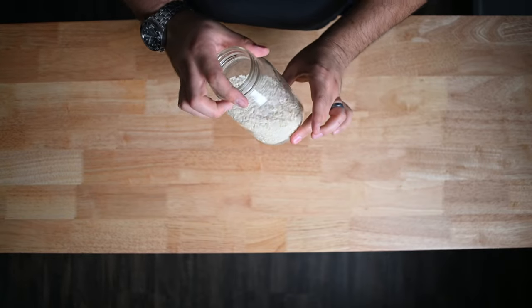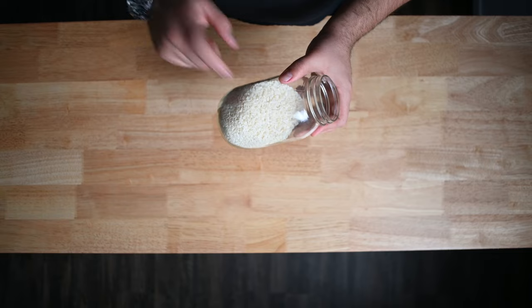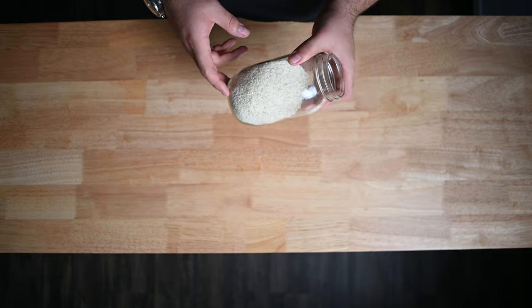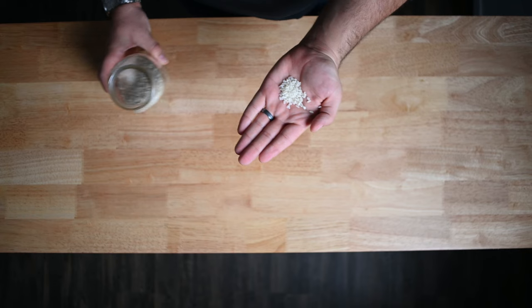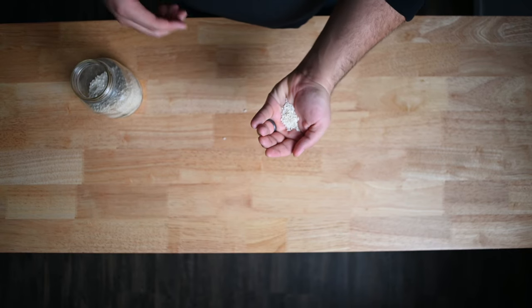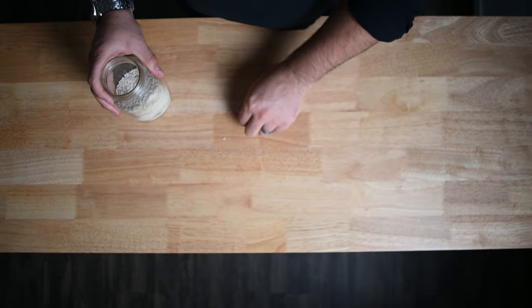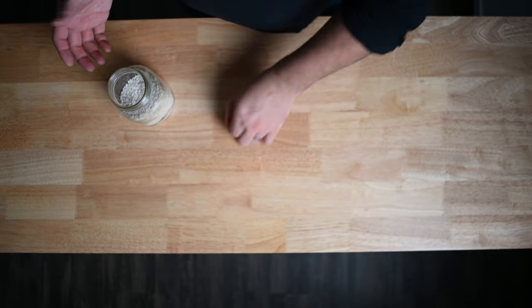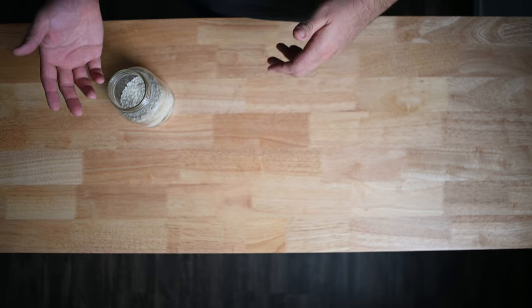The difference in this rice is this is not arborio, this is not carnaroli. This is bomba or Valencia rice. This is a lot more forgiving. It's smaller than both of them, and it has a higher starch content, which means it's not going to fall apart when you cook it. And if you cook it a little bit longer, it's still going to retain its shape and its toothsomeness. It's cheaper too, honestly.